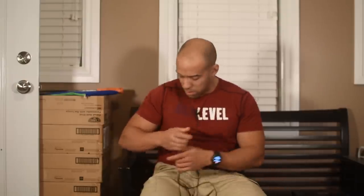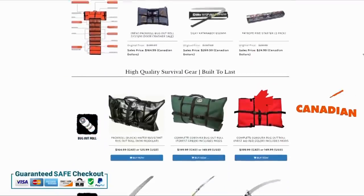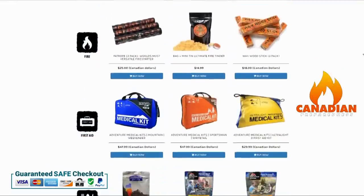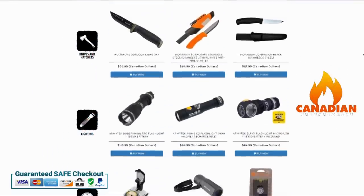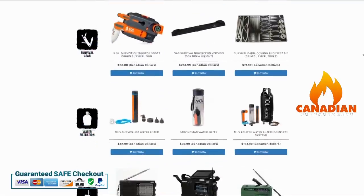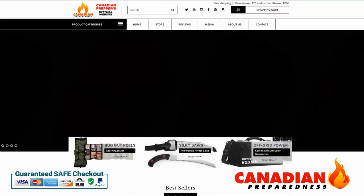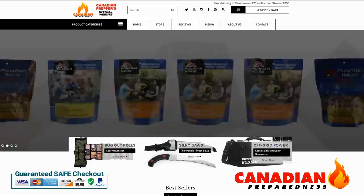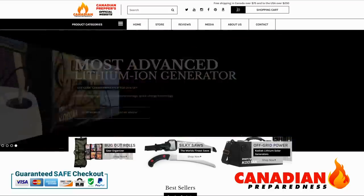Let me know what you think in the comment section. Don't forget to like, comment, and subscribe. The best way to support this YouTube channel is to support yourself by gearing up through canadianpreparedness.com or bugoutroll.ca - premium quality gear at the best possible price. We offer free shipping to the United States for orders over $200 USD and free shipping to Canada over $75.